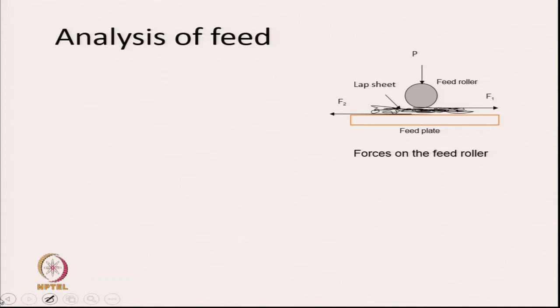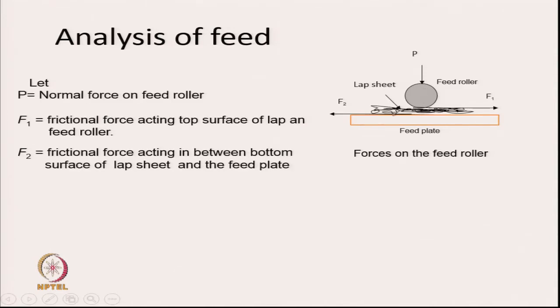Now let us analyze the feed system. The feed plate is represented by a rectangle, the feed roller is above it, and in between we have the mat of fibres. Let the feed roller be pressed on the feed plate by a normal force P. The frictional force F1 acts on the top surface of the lap from the feed roller, and F2 is the frictional force acting between the bottom surface of the lap sheet and the feed plate.